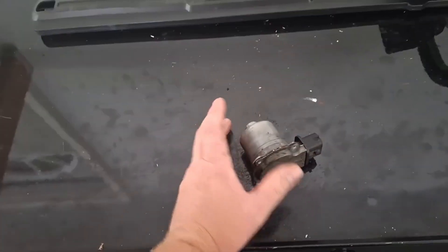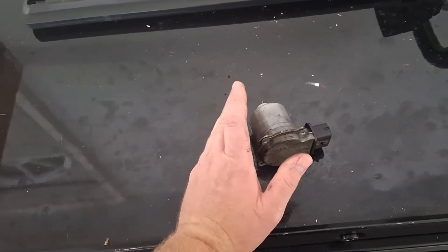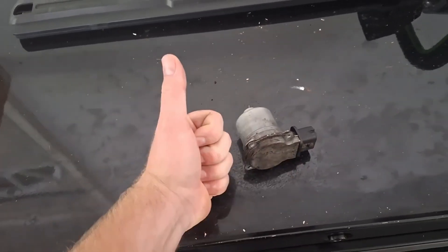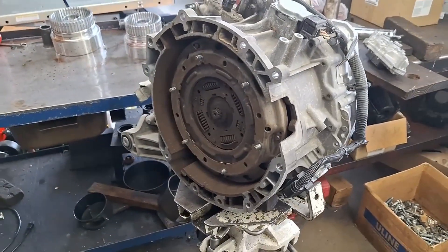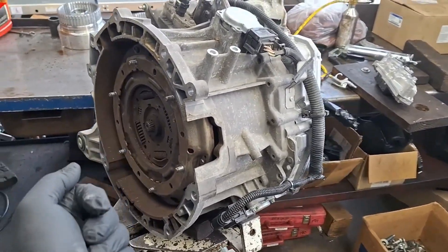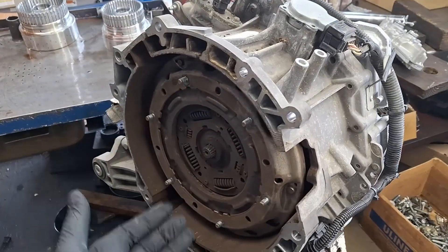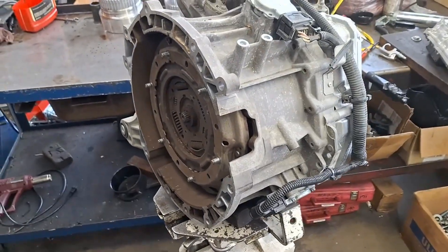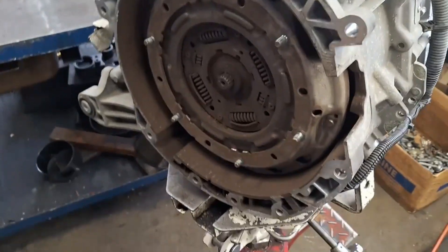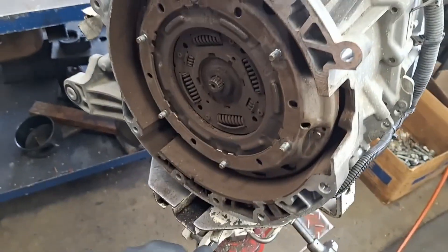Change the fluid in the transmission every 30,000 to 60,000 miles to prolong the life of the synchronizers. More people are now noticing crunchy, noisy synchronizers and the car starting to skip gears. You may eventually have one synchronizer go bad, but keeping the fluid changed helps mitigate that. If one does go bad, it'll just start skipping that one gear — it won't be the end of the world.